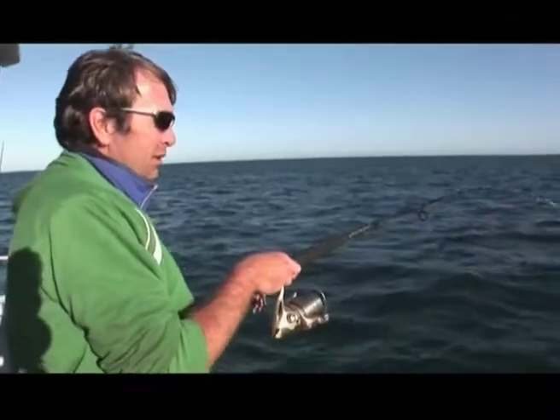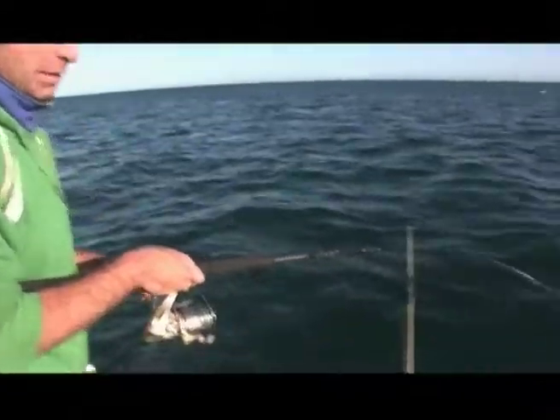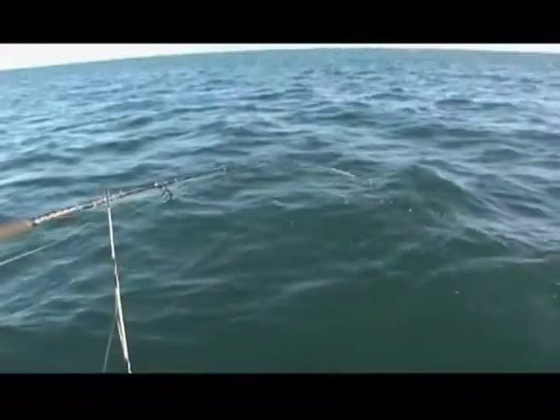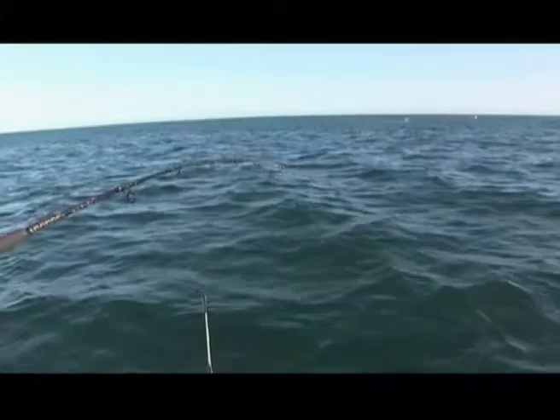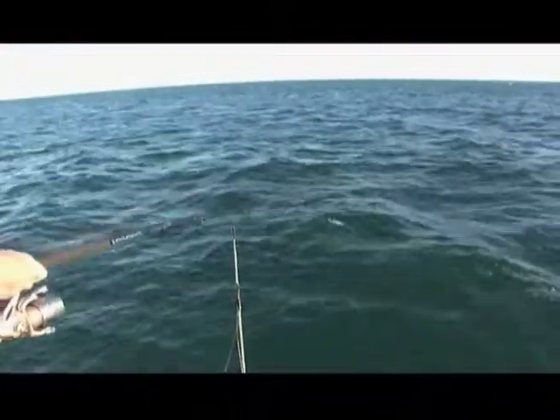All right, my name's Chris, out off Mount Eliza with Billy and the boys — about 7 in the morning, just hooked up on a nice fish. He's giving a bit of a look. Here we go, give him a bit of grief. Just going to play him nice and softly, take my time. Here he goes — he's not happy about this hook.